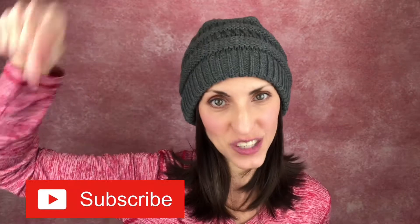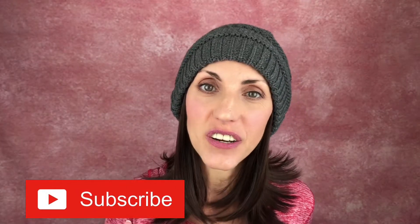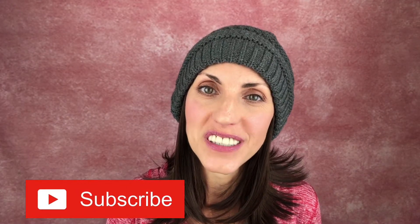Hi, welcome back to Brunette Wig Place. I'm Lisa. I'm so glad that you are here today. Before I get started, don't forget to hit that subscribe button below and then you'll get a notification every time I post something new.